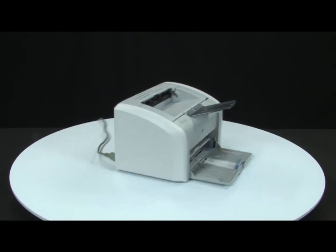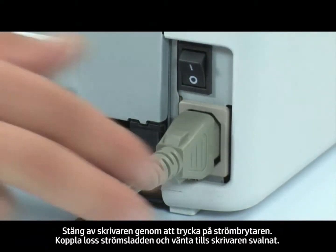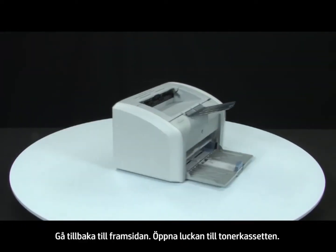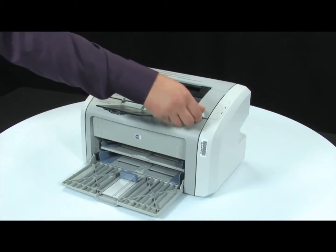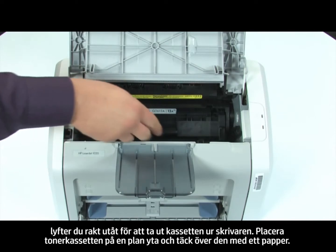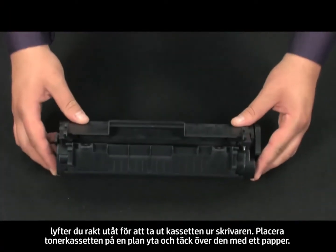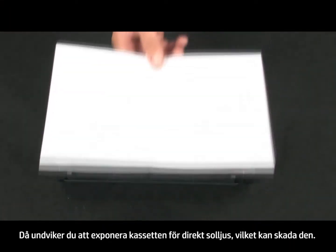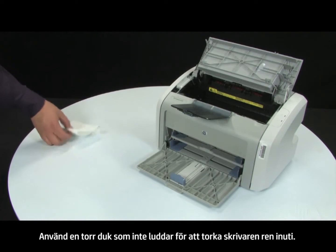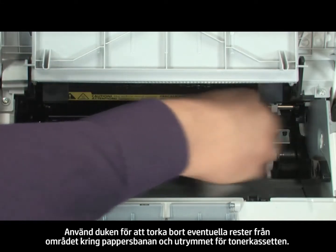Turn to the back. Press the power switch to turn off the printer. Unplug the power cord and wait for the printer to cool. Return to the front. Open the print cartridge door. Look inside the printer for the print cartridge. Using the handle in the middle of the cartridge, lift straight out to remove the cartridge from the printer. Set the cartridge on a flat surface, and then cover it with a sheet of paper. By covering the cartridge, you minimize its exposure to direct light, which may cause damage to the cartridge. Gather a dry, lint-free cloth to clean the inside of the printer. Using the cloth, wipe down any residue from the paper path area and the cartridge cavity.